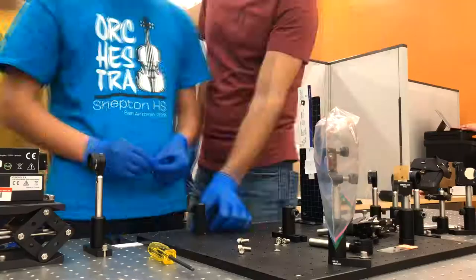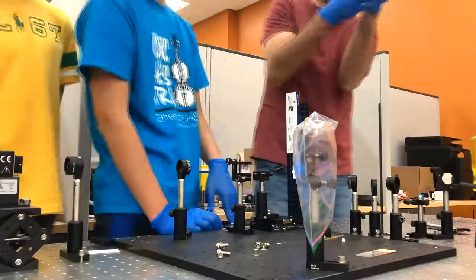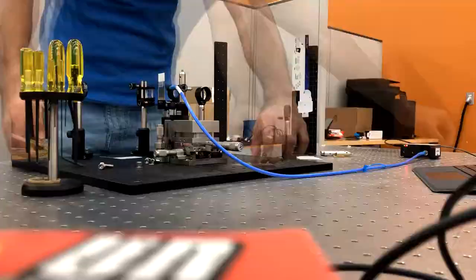Before laser testing, safety goggles were always a must. We used and precisely aligned a series of various optical lenses in order to properly magnify and focus our laser light onto the perovskites. We were then able to gather data and generate graphs from the light being emitted from our samples.